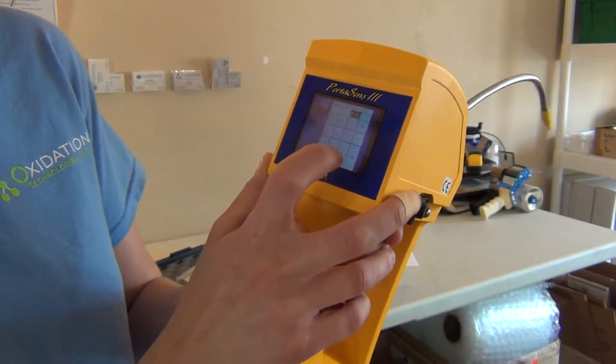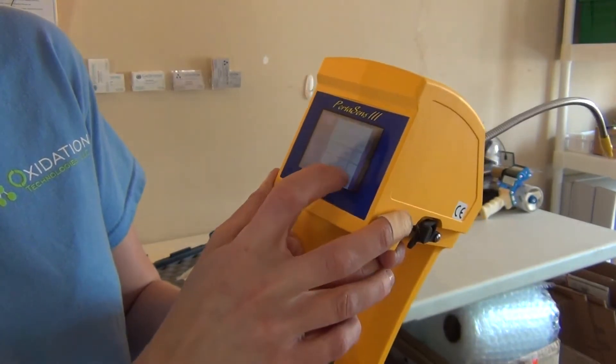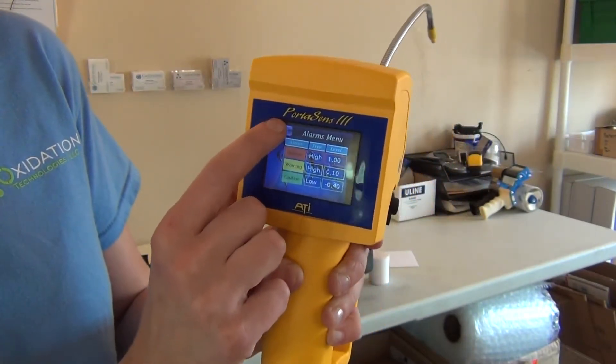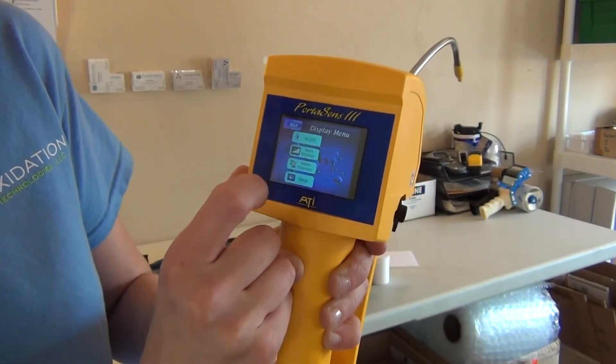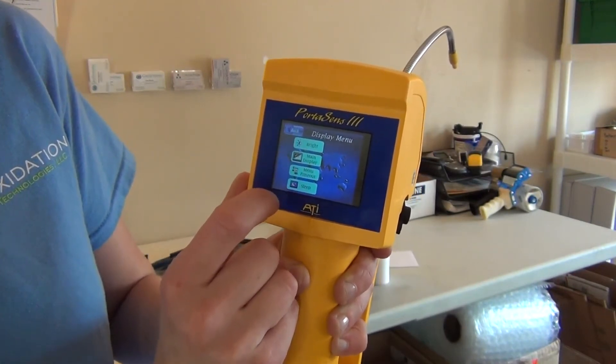Currently it's set at 0.5, but we could change it to 0.1. And you use this back button to get back to the other menus. You can change the display, the brightness, the main display, the timeout, and the sleep settings.